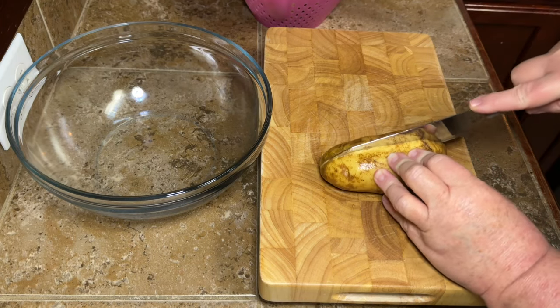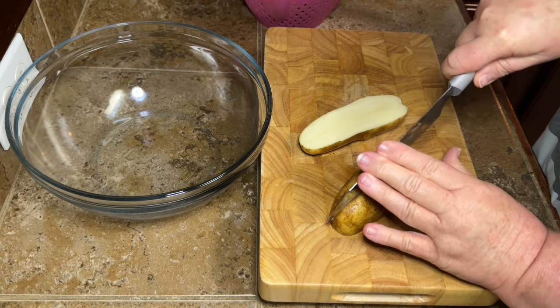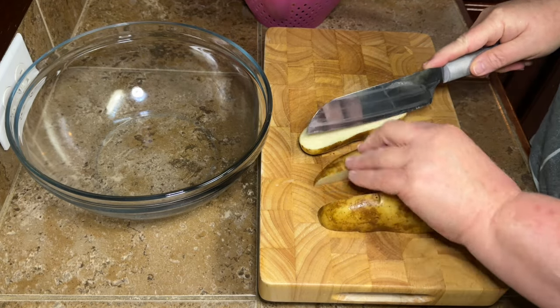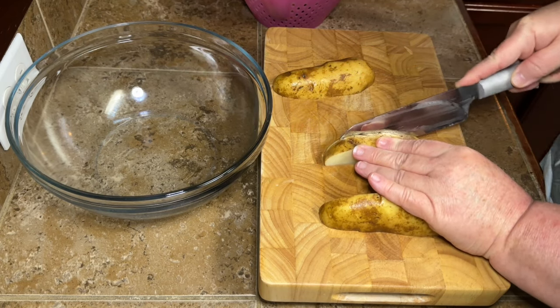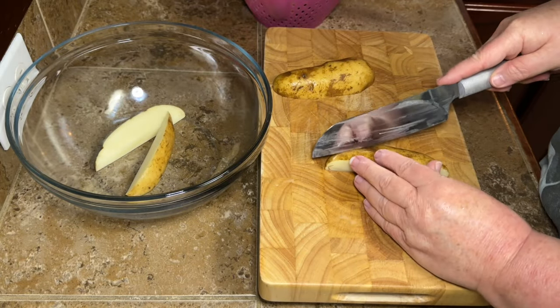Make sure you wash your potatoes really well and scrub the outsides. I like to leave the peel on when I make potato wedges. I mean, I've never really seen a potato wedge without the skin, but if you don't want the skin on there you can peel it off. Then you're just going to cut them in half.